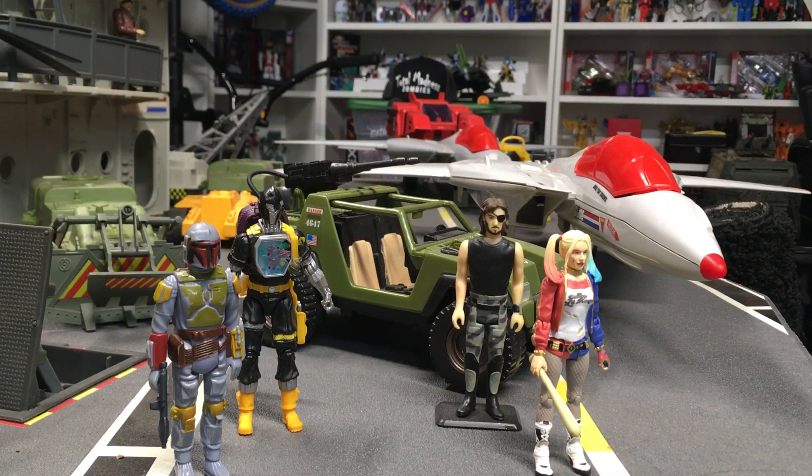I picked it up at good old Hallmark. Now when you think of Hallmark you probably think of like Christmas cards or birthday cards that your grandma sends you, but guess what — that store is a lot more. They always have a bunch of awesome holiday ornaments every year, always pop culture stuff.